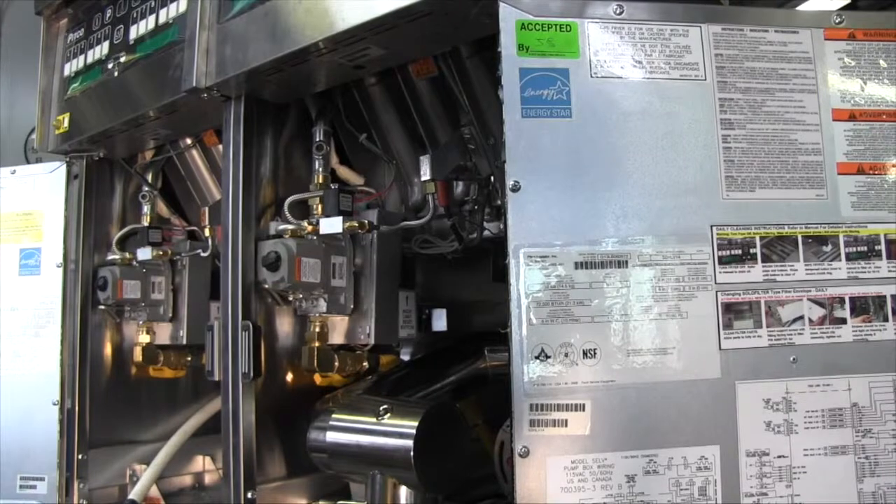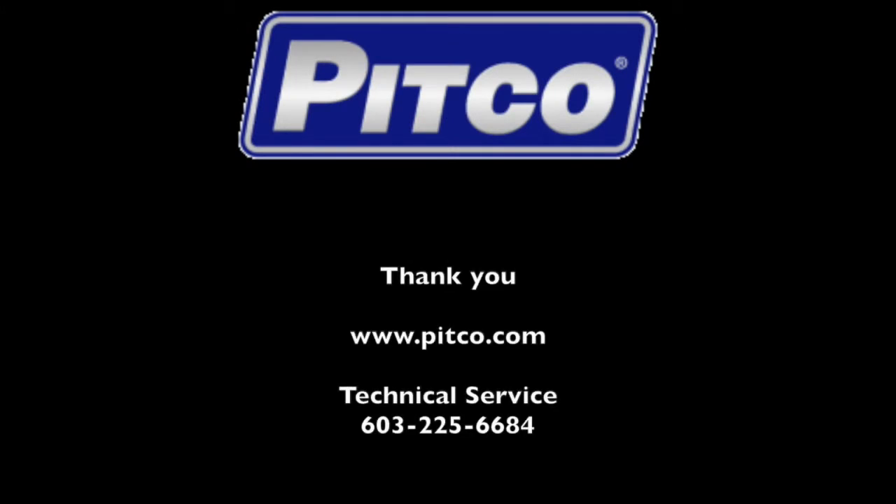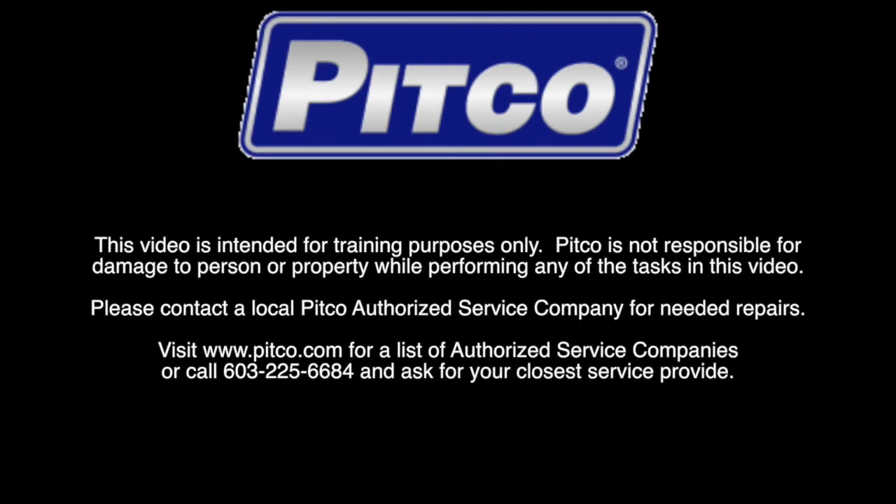Make sure to test for proper operation once the job is complete. Thank you for watching this Pitco training video. For more information, please contact us on our webpage at www.pitco.com or contact our Technical Service Team at 603-225-6684.